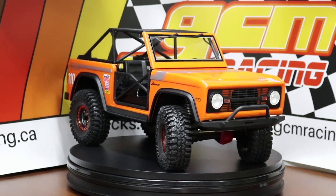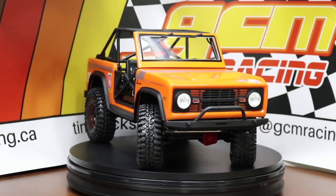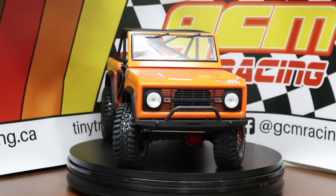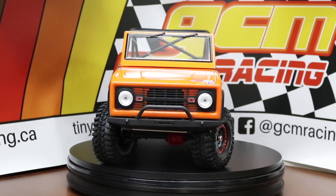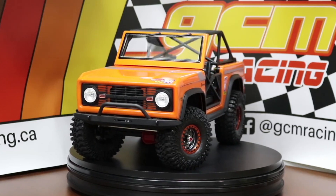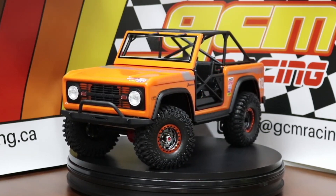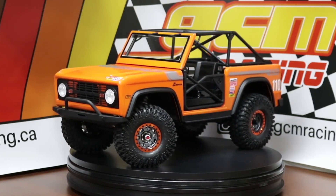The combo works — the beadlock ring offsets the paint color really nicely and goes with the theme. The truck is essentially done at this point, though we do have some more to add later. The colors and graphics are basically finished, and we're talking about a really good-looking off-road truck. That wide tire is way wider than the factory tire that came on this Axial Bronco, and it definitely looks better. I was hoping that would be the case and it absolutely was.